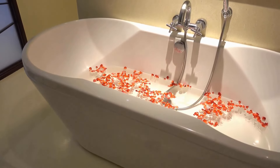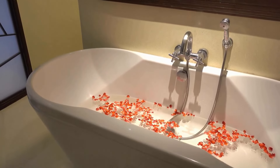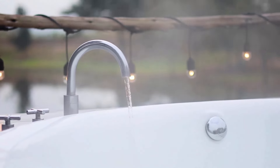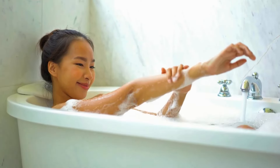A bathtub is a long, usually rectangular container for holding water, in which a person may bathe. You can fill a bathtub with warm water, and spending some minutes in it will give you instant relief from pain. It also makes you feel better than ever before.